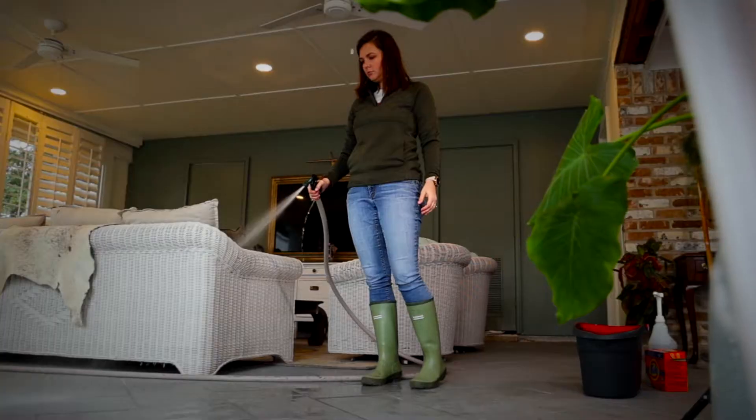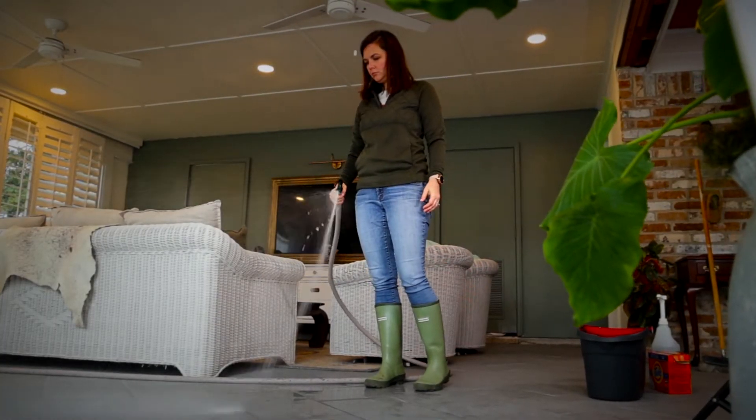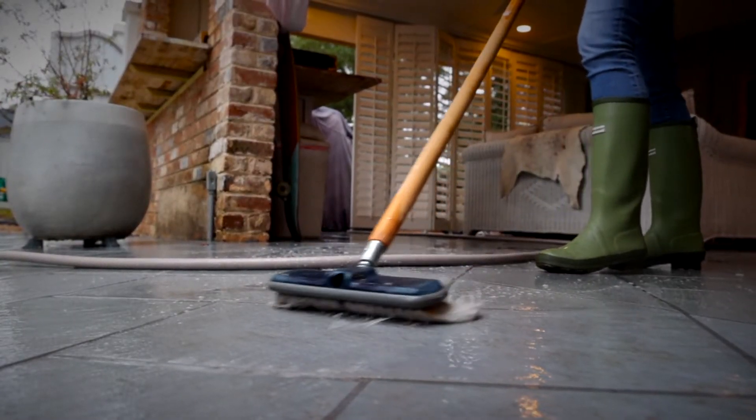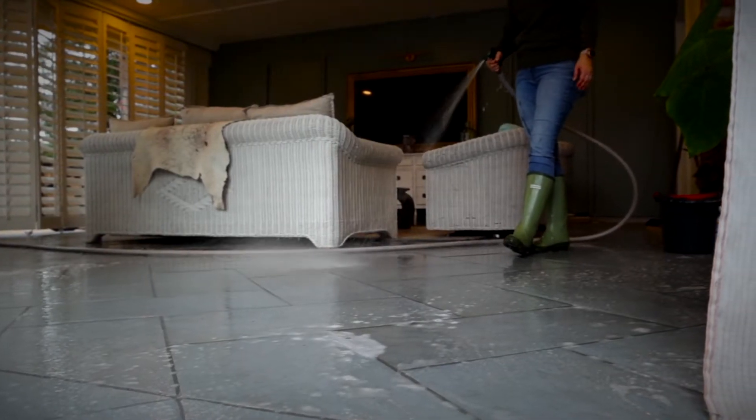The first thing I'm going to do is rinse everything off with clean water so it has a nice wet surface. Then I'll get in there with the brush and spot clean everything, and then rinse it off once again. And that'll be our process.